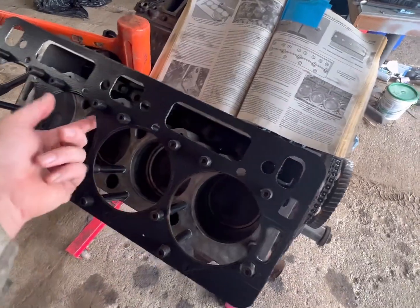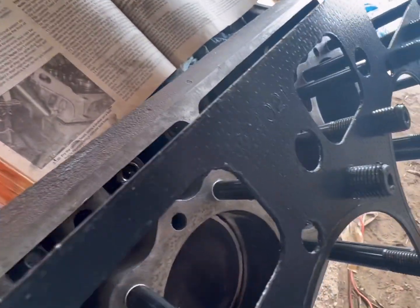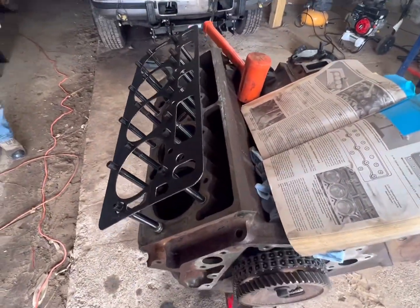We're going to go ahead and put the gasket on with the embossed numbers facing up. That's the only way to put them on, and that is the right way to get them to sit where they're supposed to.